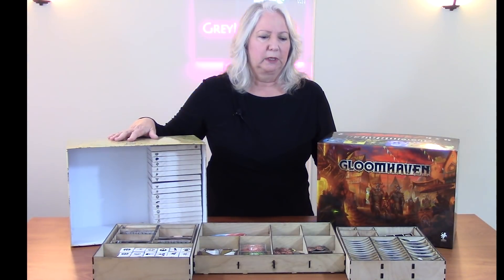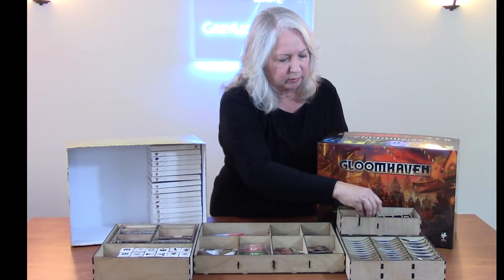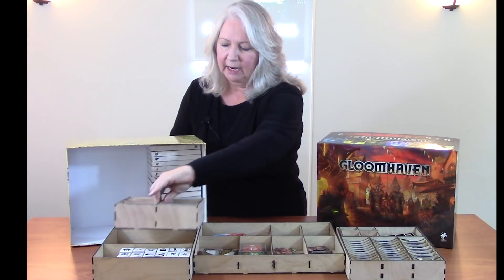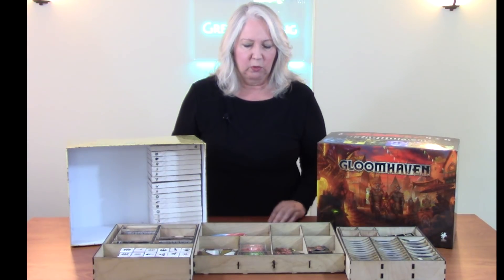Step one is to always play the game — and play it a lot — because until you do that you don't really know how you use the pieces and how you want to store them. Based on my experience, I knew I wanted a separate token box that I could have handy while playing, and I even have a separate little token box inside of it for some highly used small tokens. I also knew I wanted a separate card box, separated into the active cards and the reserve cards that will come into the game later.